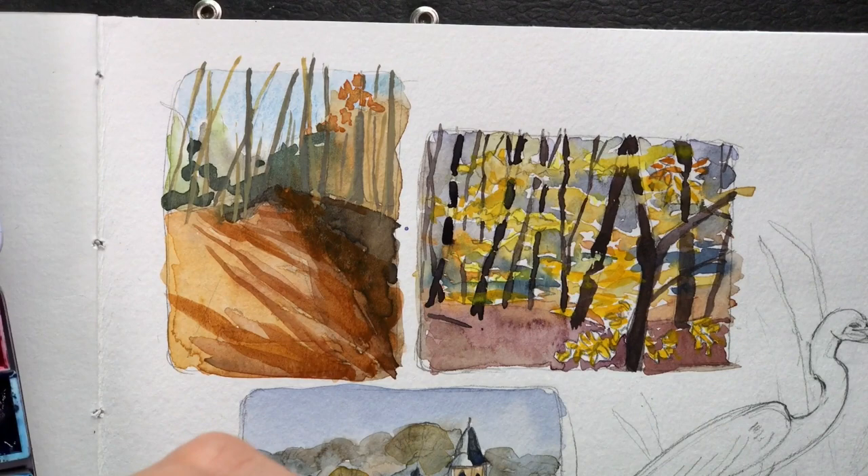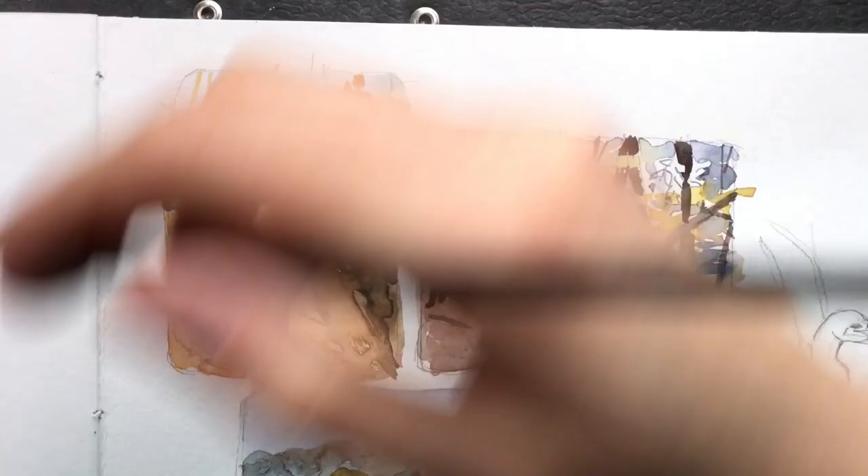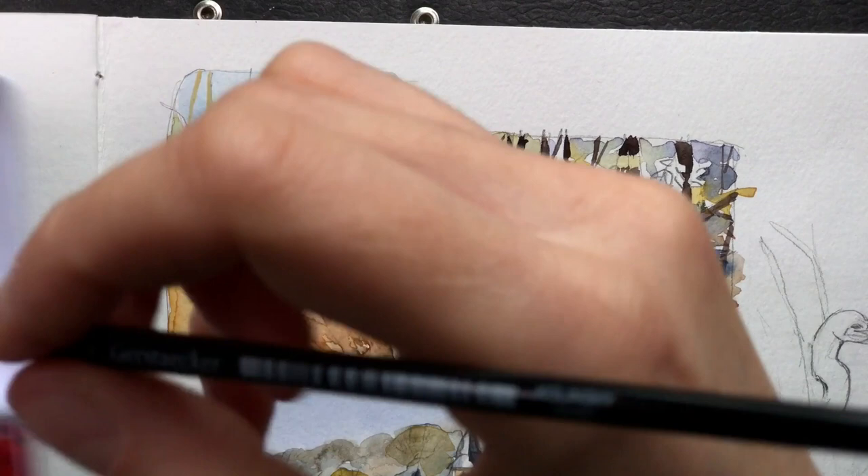The next important step in starting up your creative process is not to stop at the collecting stage. Collecting impressions and ideas is good, but it's just the first step. The real challenge is to start moving and start doing things, no matter how competent you might feel about the topic.